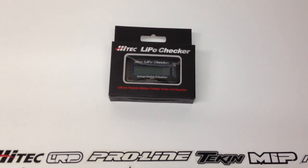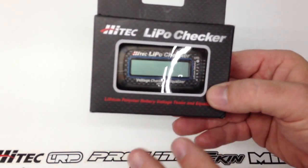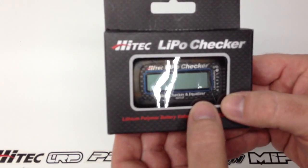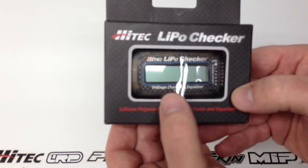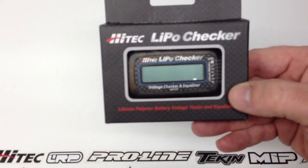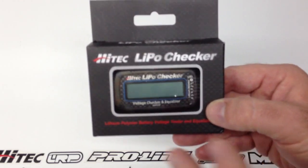Let's take a look at what you get inside the box and I'll show you quickly how this thing works towards the end of the video. It comes in their cool carbon-esque box — very small design. This thing is probably an inch and a quarter by maybe two and a half inches and maybe a half inch thick. A very small design, definitely cool to just throw it in your pit bag so you have it ready if you happen to need it.